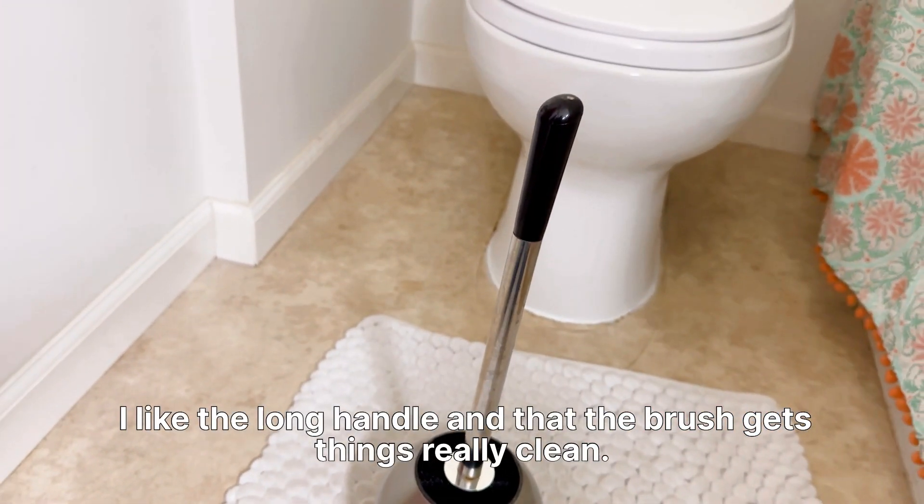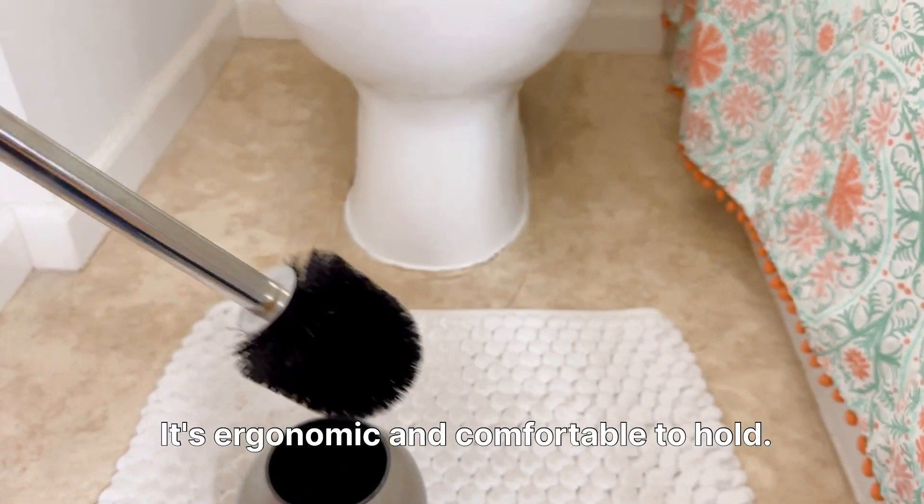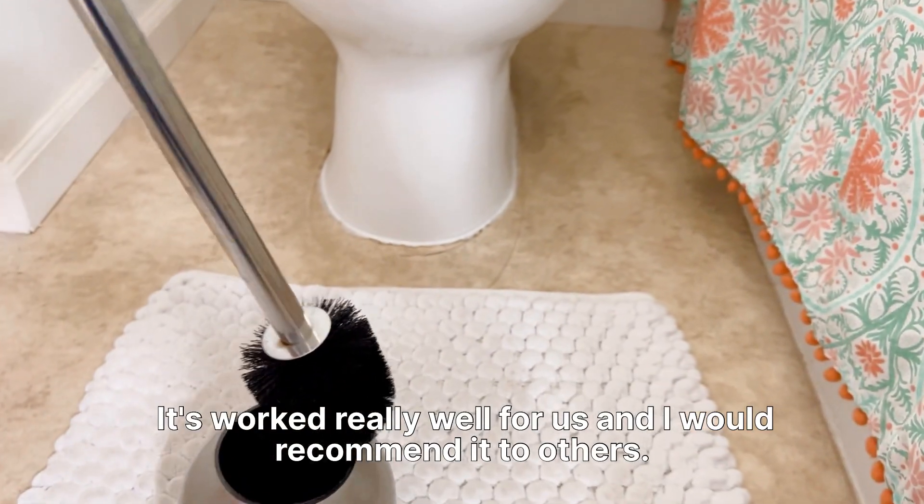I like the long handle and that the brush gets things really clean. It's ergonomic and comfortable to hold. It's worked really well for us and I would recommend it to others.